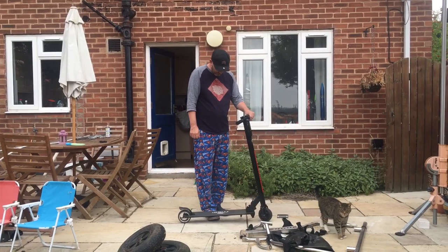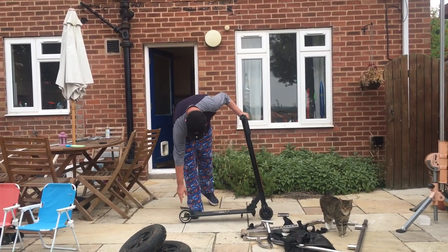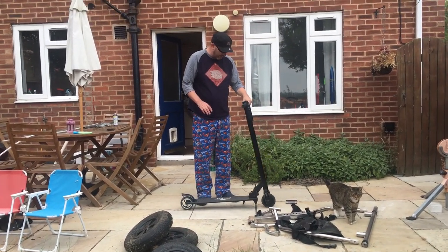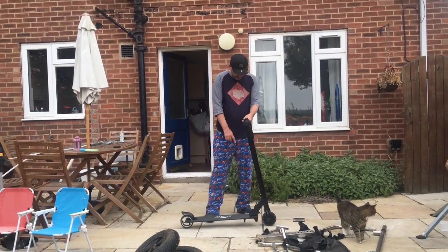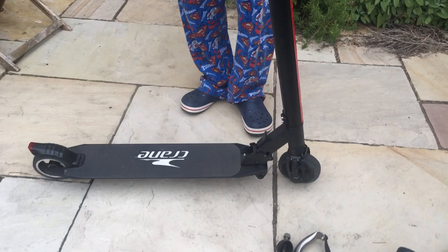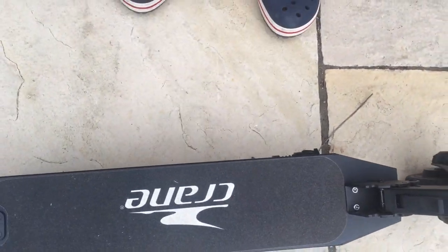Once it's unboxed, as you can see it's got two wheels here which don't inflate — they're hard rubber wheels, so it gives a bit of a harder ride. You won't want to be going over any big kerbs or stones. On this side you can see it's got a little kickstand which you can flick up with your foot.